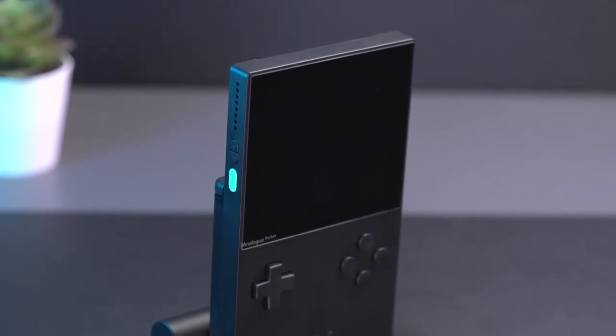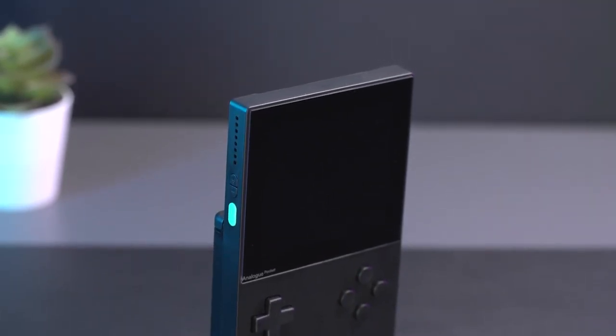For more retro-inspired tech, make sure to check out our review of the Analog Pocket or the Playdate.